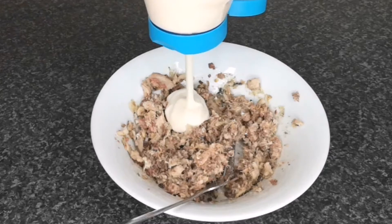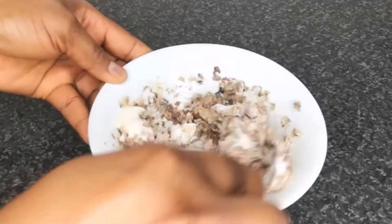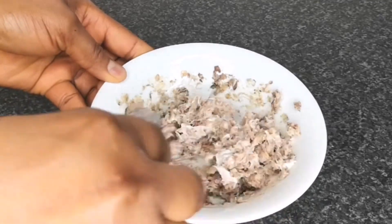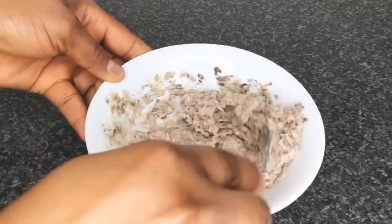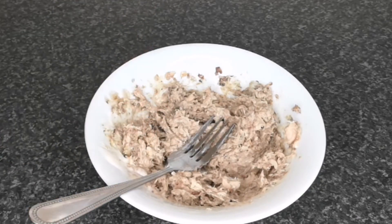To make the sardine fish creamy and spreadable, I add mayonnaise and mix together until it's well combined. I also add four seasoning peppercorns for more flavor and mix together, then keep it aside for later use.